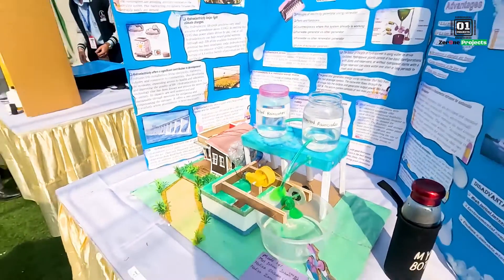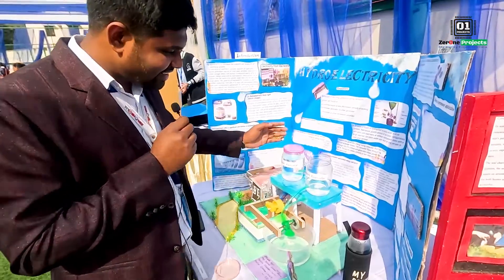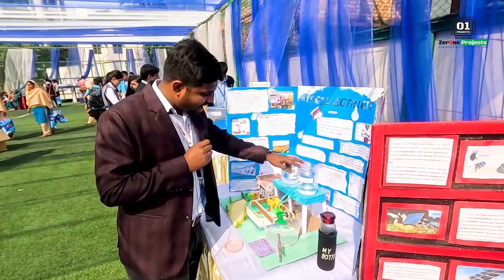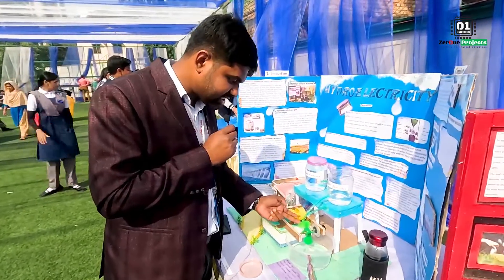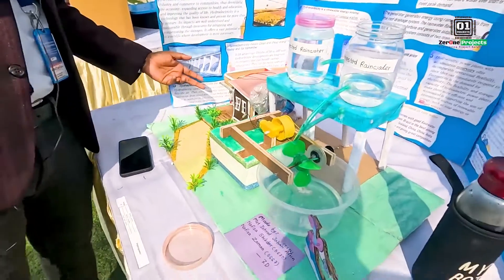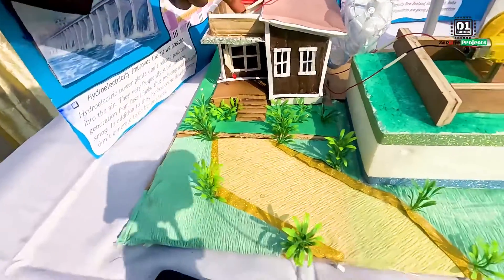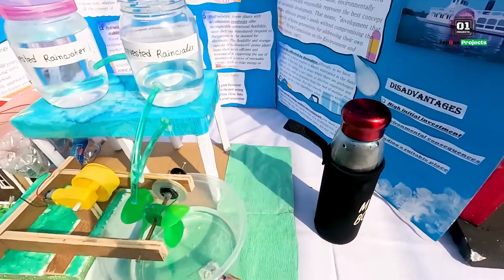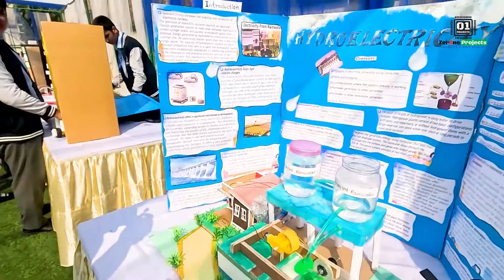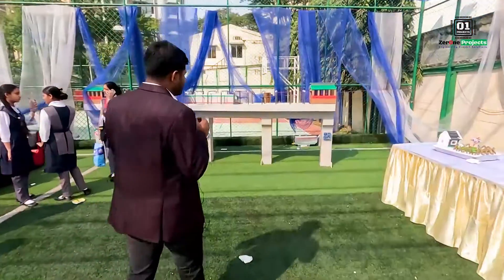Hydroelectricity is a great presentation. There is rainwater and harvested water that generates electricity. There is electricity generated, and here is an LED light. This project is a very interesting project.